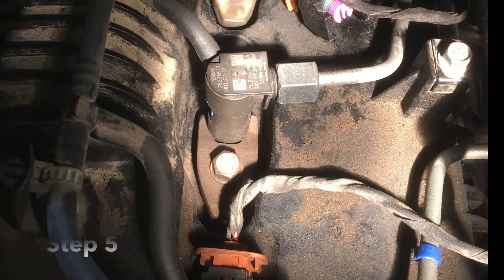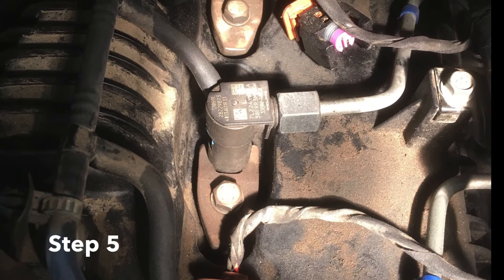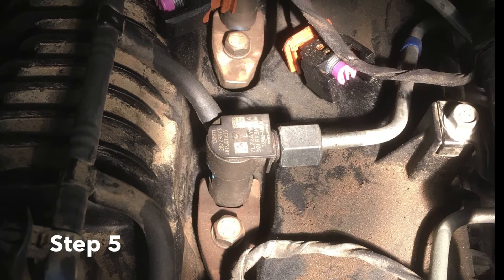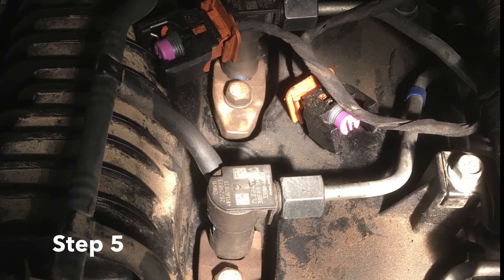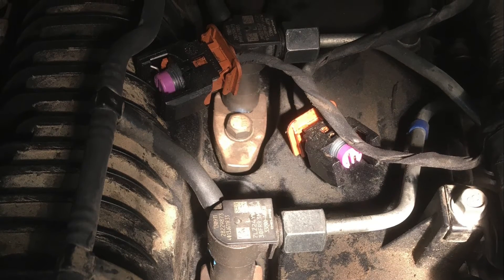Then you'll crank it until you get fuel coming out of all of those lines that you had backed off, and once those all have fuel coming out of them, you can then tighten those up - but we still don't plug these injectors back in yet.